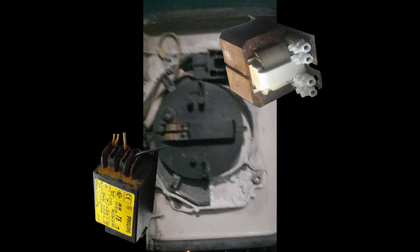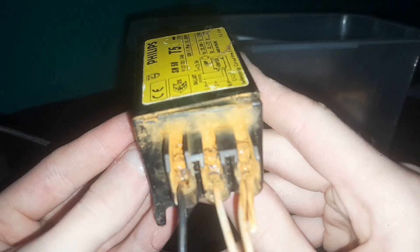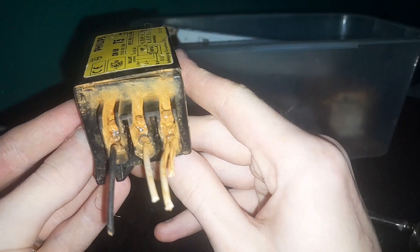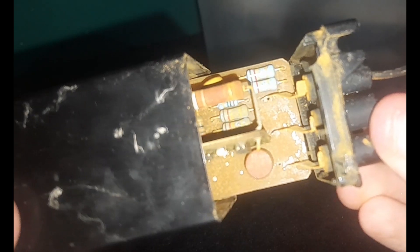I've already removed all of the gear's components prior to recording so we can get a better look at them. Let's start with the igniter, which when I got the Traffic Vision sounded like it had water in it. The wire screws are all seized, as you can quite clearly see.